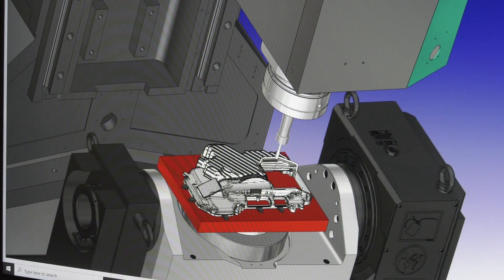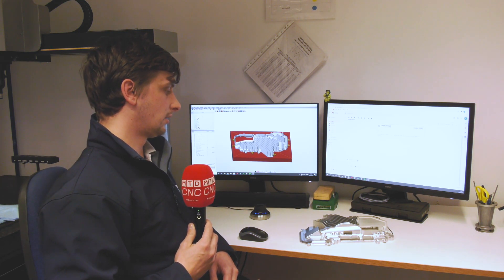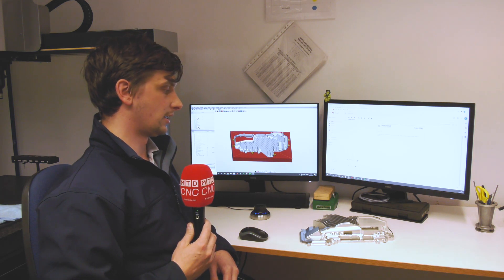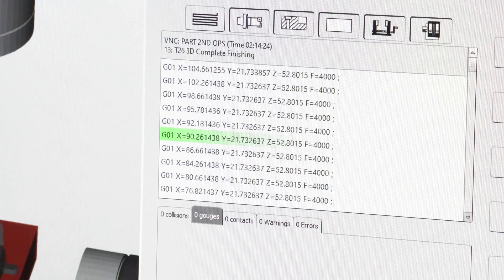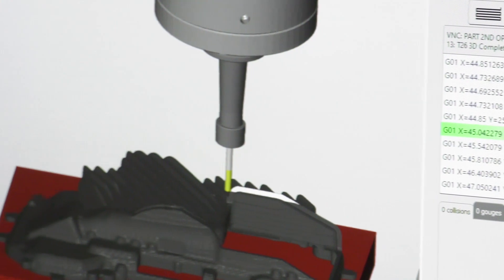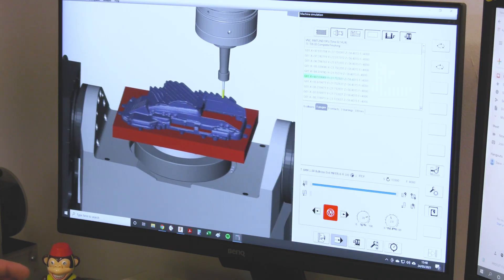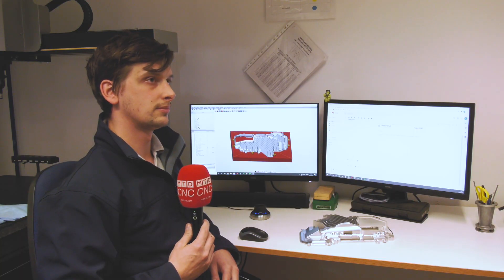Could you have made any of this without OpenMind's HyperMill? It would have been difficult — this side here would have been very difficult with our previous software. I think it would have crashed a lot; there's a lot of information and a lot of lines of code being produced. The total cycle time for the finished part is around 15 hours complete.